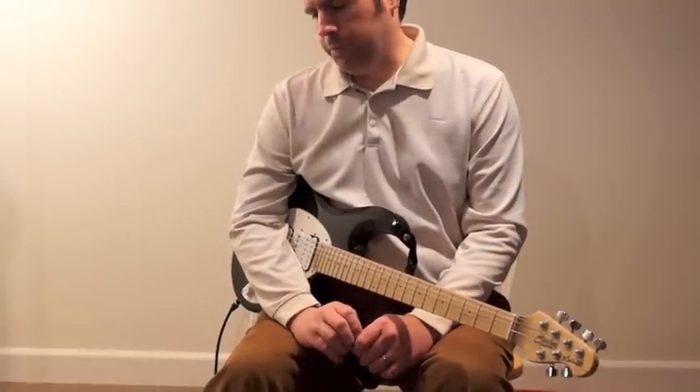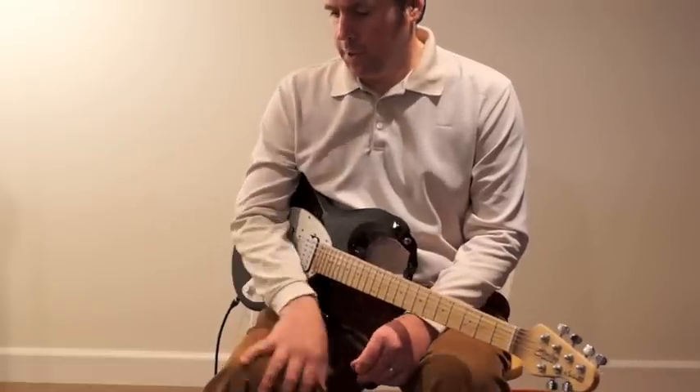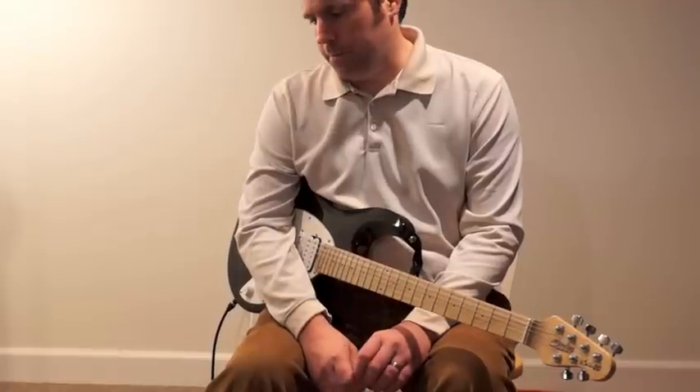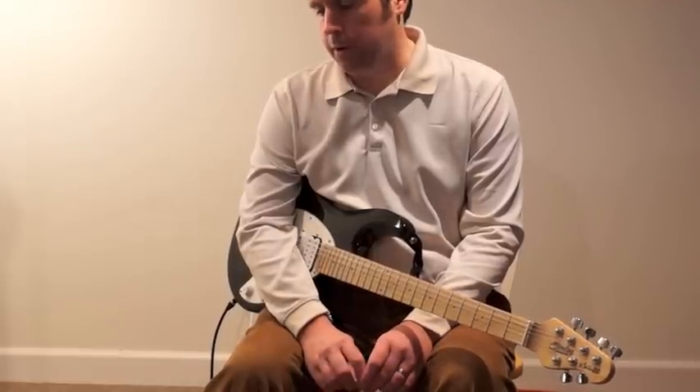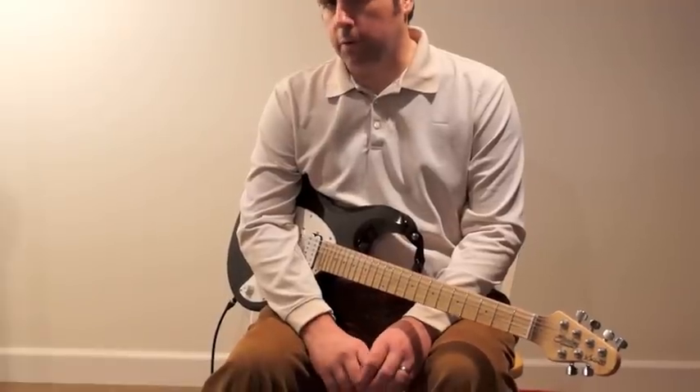I'm also a really big fan of James Santiago. He seems like such a nice guy and he's an incredible player. He seems like he's got a great ear, and you can definitely learn a lot from him.